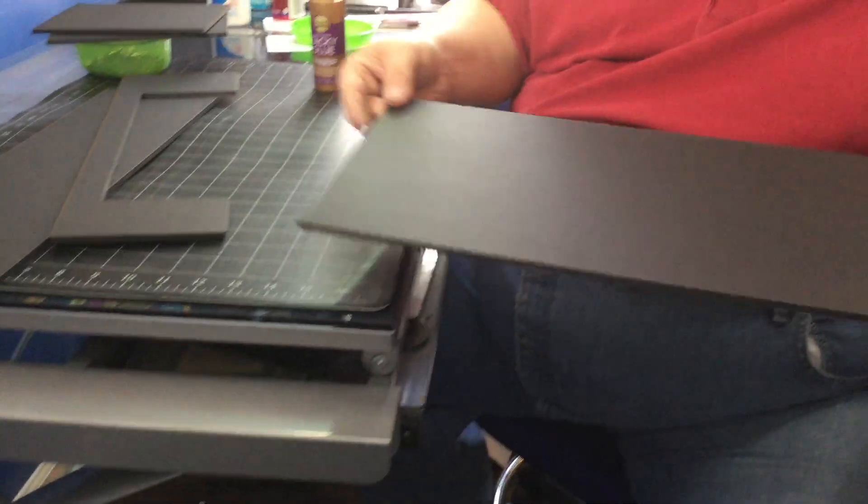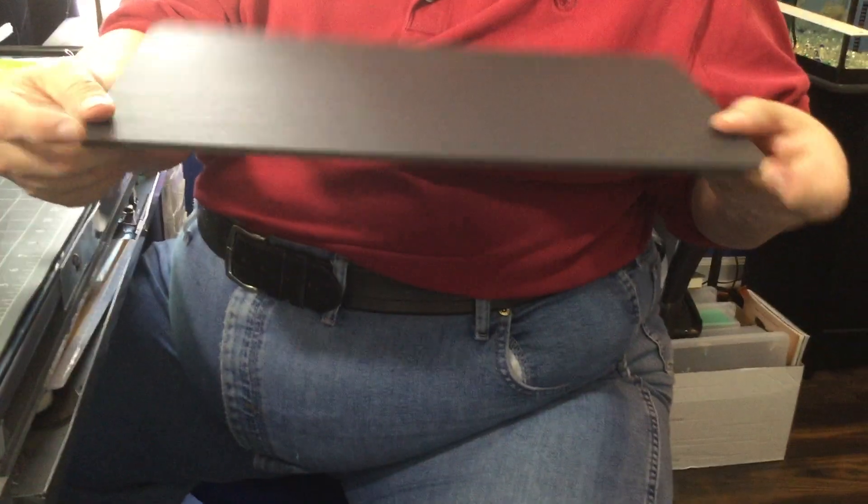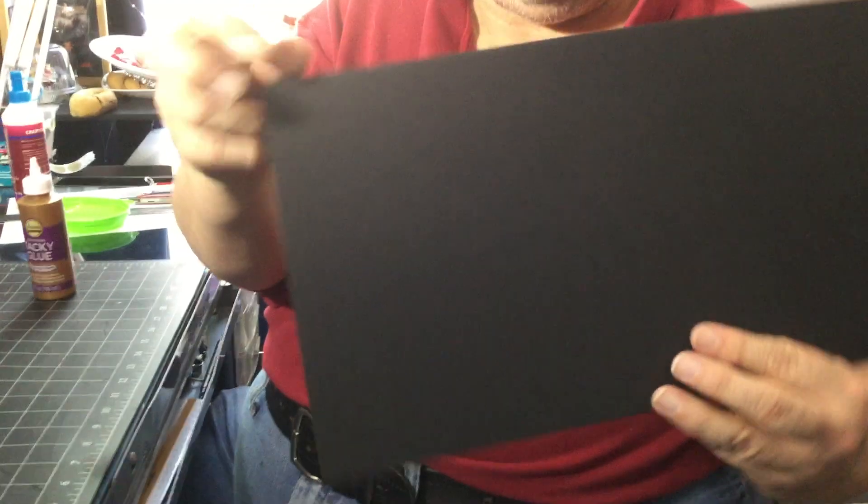Look at your stage floor. You want your best long edge to be the front. For me, that's going to be this one. This corner is messed up, so I want to hide that — I'll put that in the back.